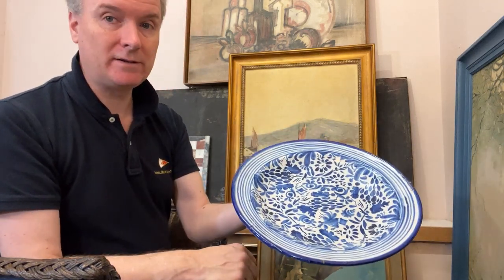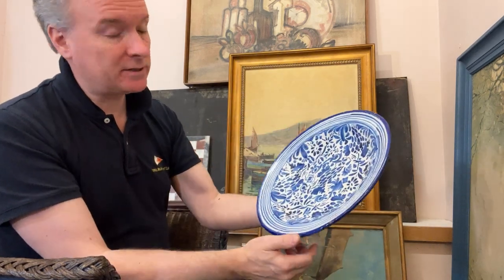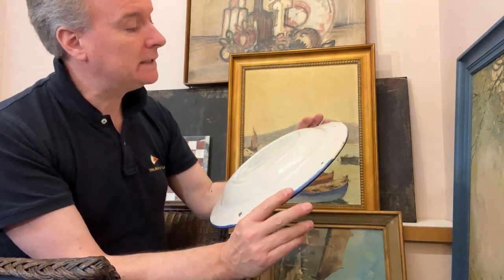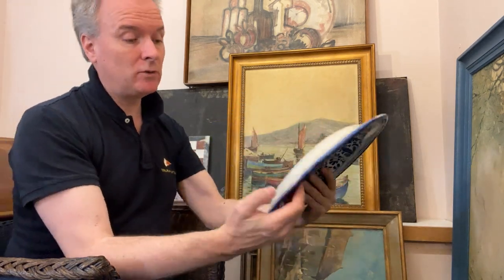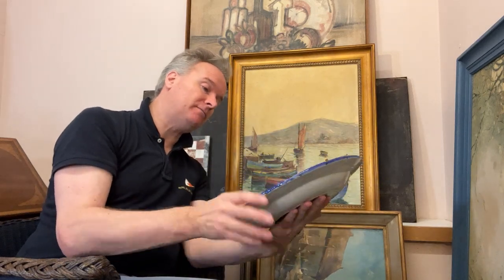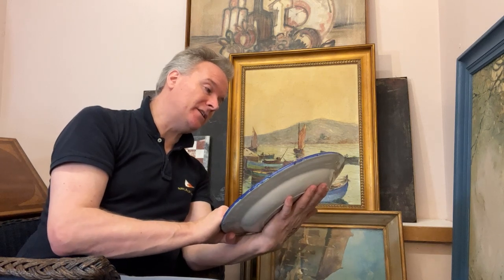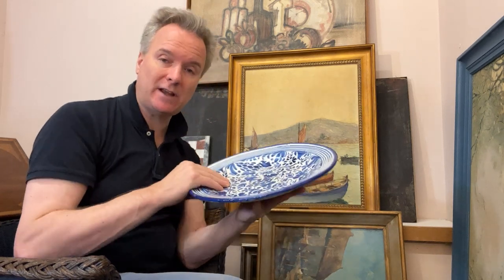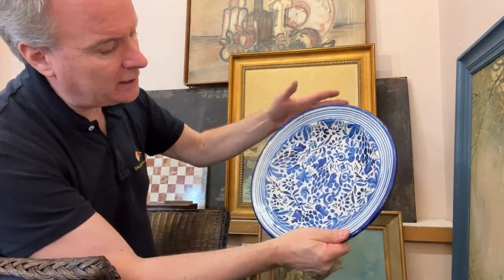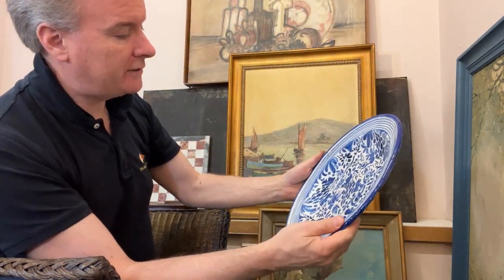A bit bigger than a dinner plate. Not a lot of money. If it had yellows in it, I would be starting to think about Sicily, but I think it's going to be Spanish. I think it's going to be 20th century. I really wouldn't know where to put the date — I suppose the earliest it could be is 1920, the latest it could be is 1990. I know that's terribly unhelpful. In my view, it's not an early design. I think it's 20th century.